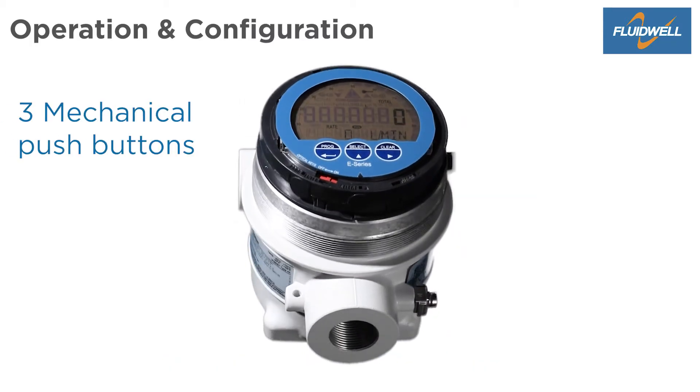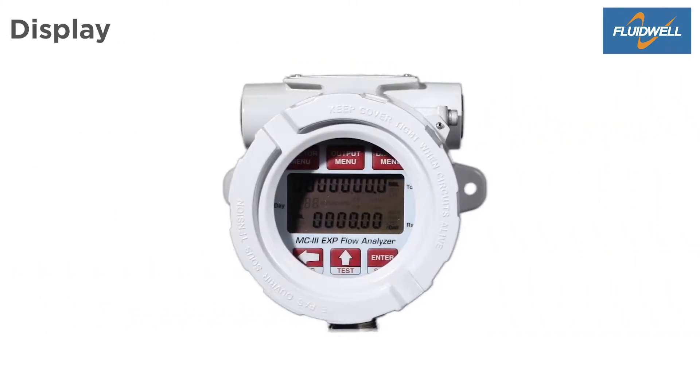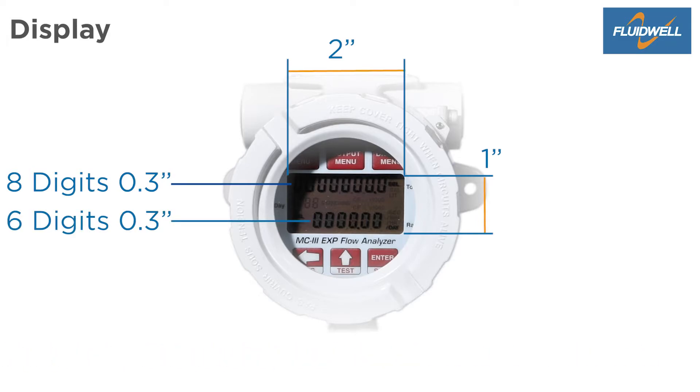For easy programming at your workbench or desk, three mechanical push buttons are located at the bottom side of the display collar. The MC3 has a display size of two by one inches with eight digits of 0.3 inches for total and daily total, and six digits of 0.3 inches for flow rate indication.